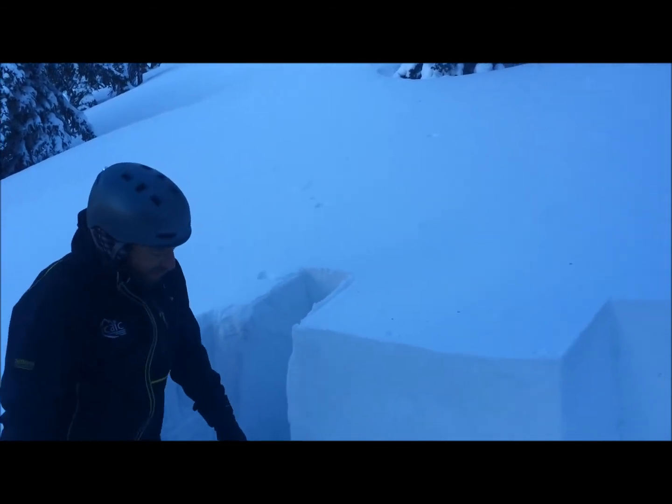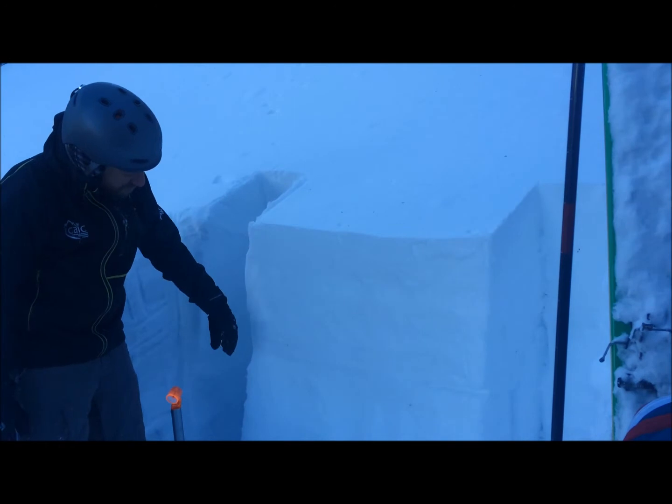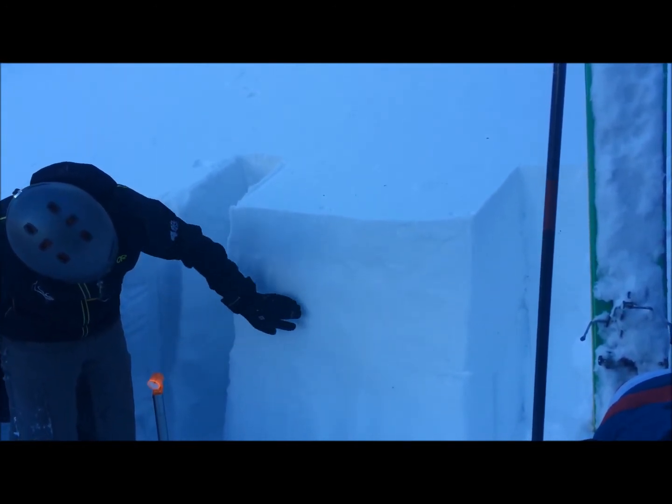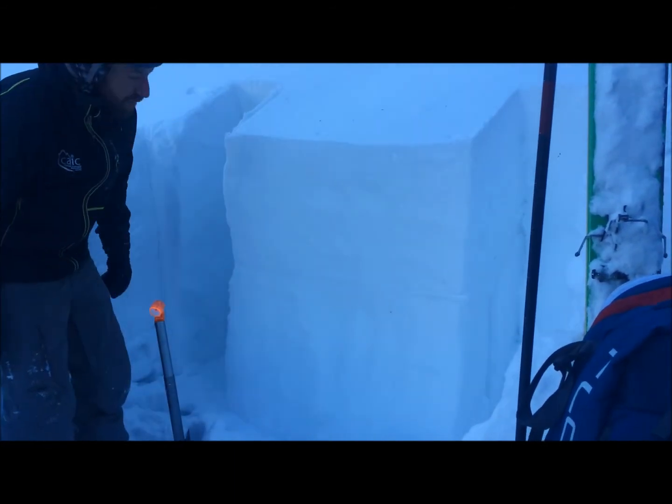We've got a couple of potential weak layers in the snowpack. A bunch of new storm snow, about 40 centimeters. There's a pair of weak layers in the mid-pack with some thin mid-pack slabs, and all of this is resting over depth hoar.